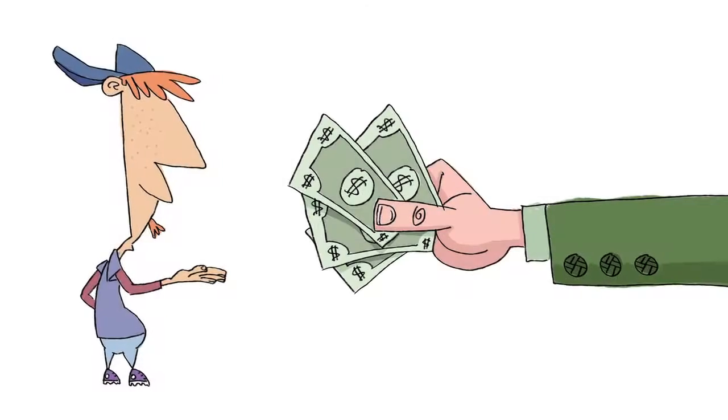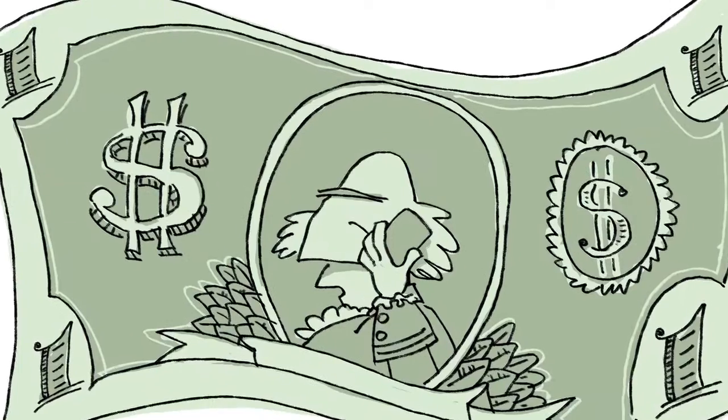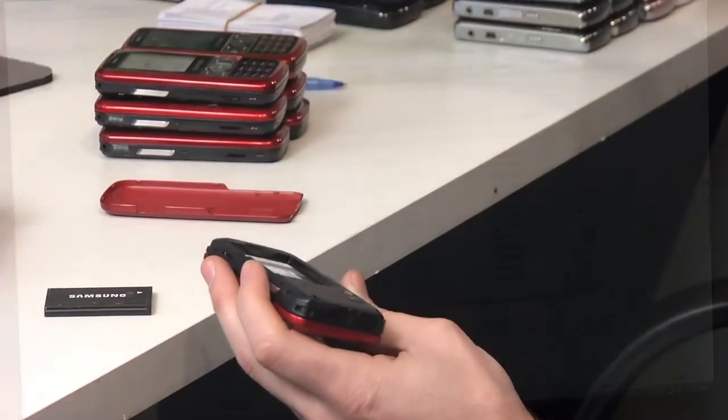Are you ready to start fundraising for the 2012 Relay for Life season, but finding that people don't want to give money? Raise funds by collecting something people want to get rid of: old cell phones and small electronics. With Cellular Recycler's Cell Phone Fundraising Program, raising funds for your organization has never been easier.